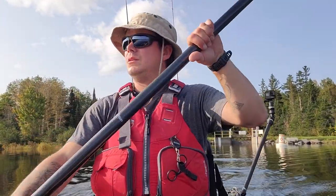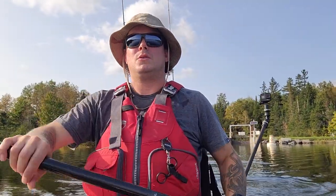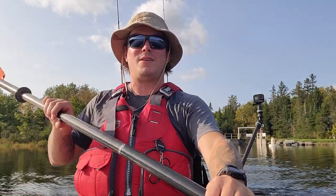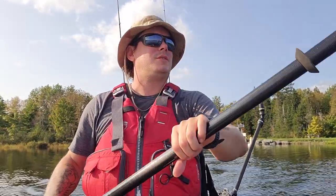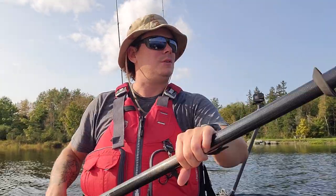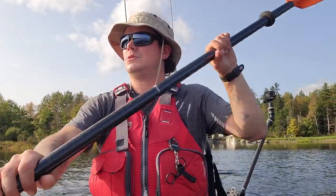Right now we are on Long Pond — the only one out here, no boat traffic, no plane traffic. Fantastic. I'm going to try to catch some trout and see how it goes.